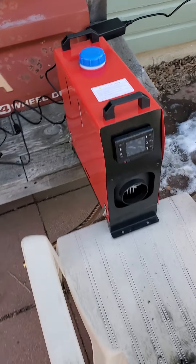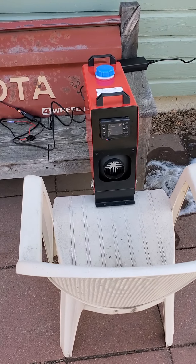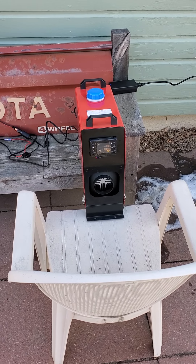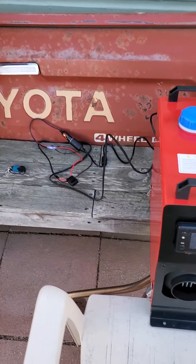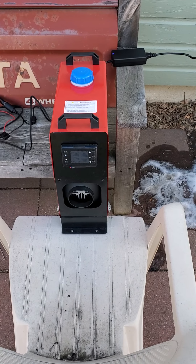This was a $145 model. I'll get it installed in the van and let you know the final outcome. But to just plug it into an adapter and turn it on and have it crank this kind of heat is very impressive. I can't wait to have this in the van.